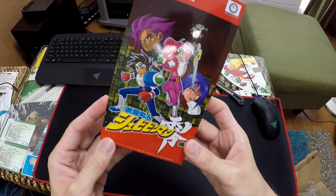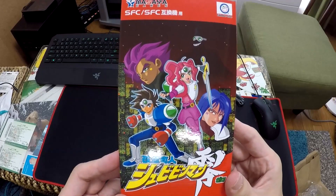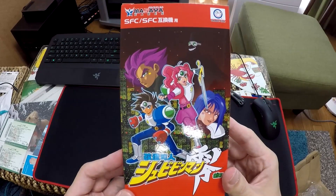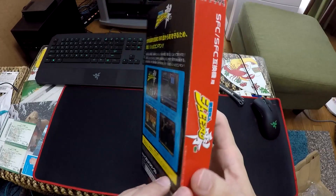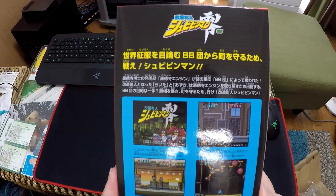Tritonus Raven here, unboxing Shuby Beamman Zero for the Super Famicom. This is a newly released cartridge from Columbus Circle, marking the 20th anniversary of the original game for the Satellaview.